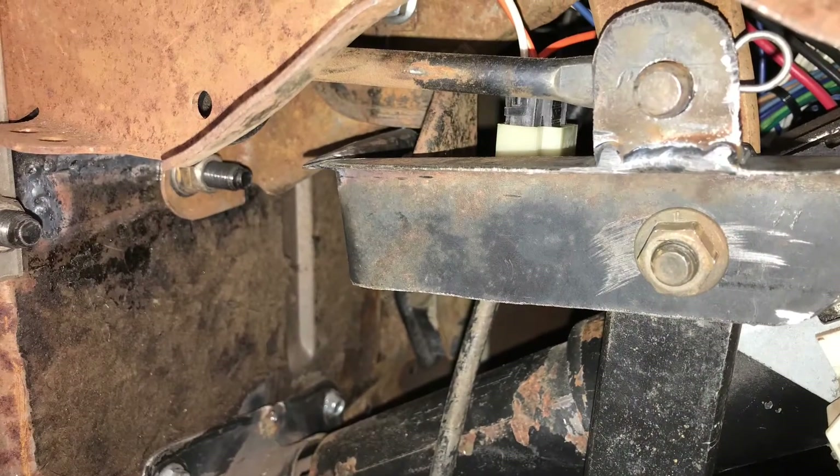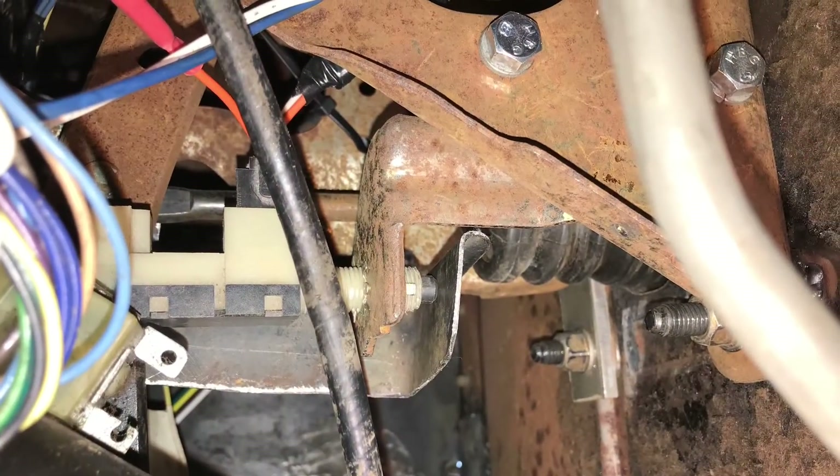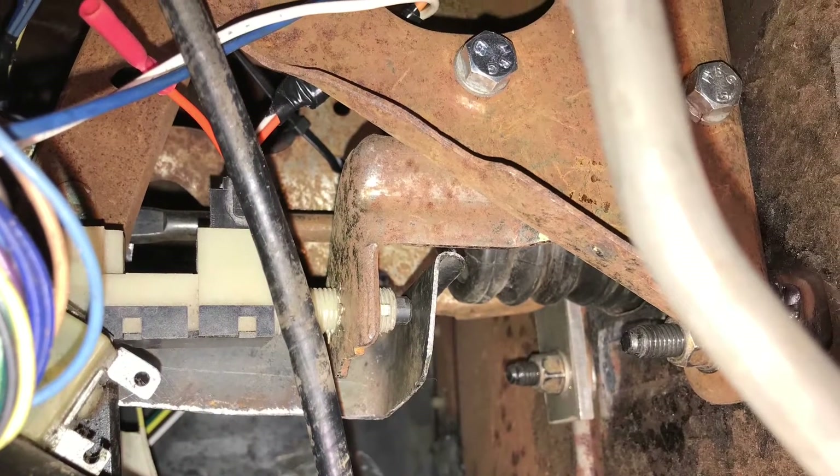I put the nut on and tightened it up to secure the bracket, then I adjusted my switch so that the brake lights come on as soon as you touch the brake pedal.